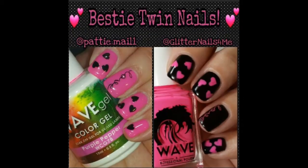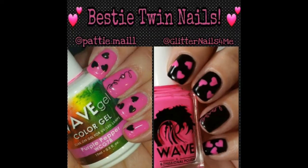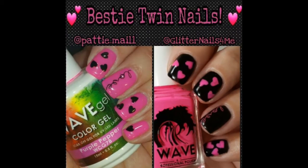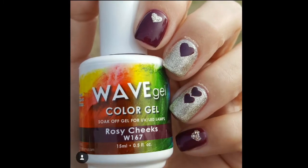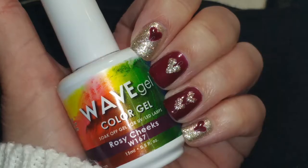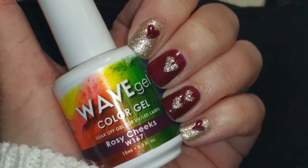So let me show you the pictures and then we'll get started on the nail art. Here's the nail art that Glitter Nails for Me chose to do from my design. And here's the one that I'm going to do today — this is her design, and this is what I'm going to show you right now.